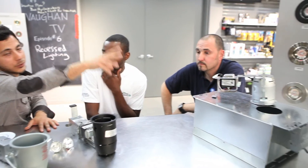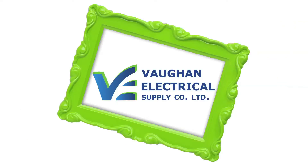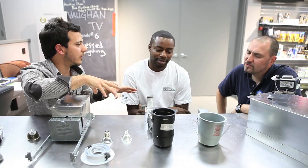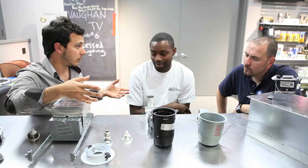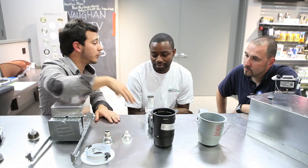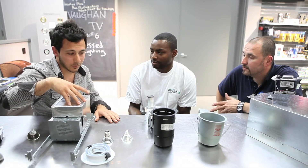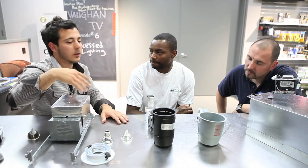There you have it — we also have many trim options and colors available. There's no right or wrong between line voltage and low voltage. Line voltage is great for jobs that require a budget. Low voltage is great for custom homes, higher-end homes, people with a little more money to work with — because low voltage is a bit more expensive due to the transformer. All the products come with a lifetime warranty.